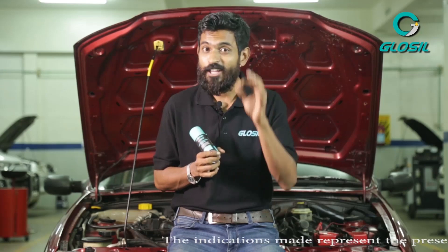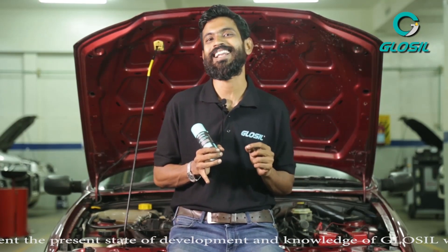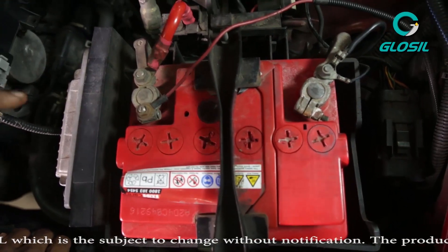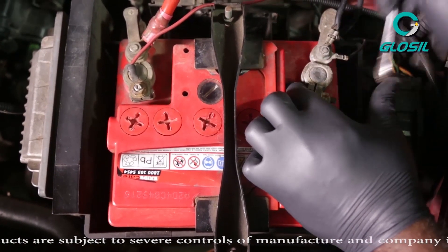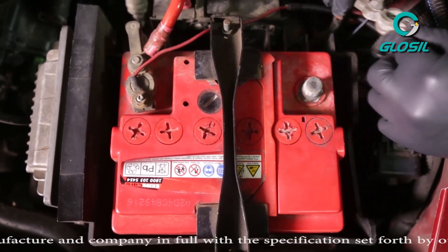Before you actually start coating your battery terminal, make sure your surface area is treated well and clean using the Glossal Cleaner Degreaser. Also make sure that your terminals are disconnected. Our technician will now remove the battery terminal before he starts cleaning it and coating the battery terminal.